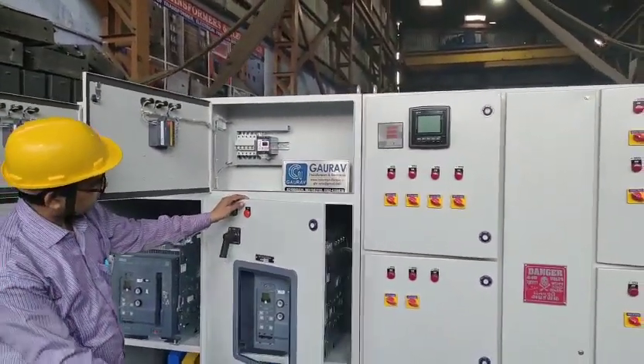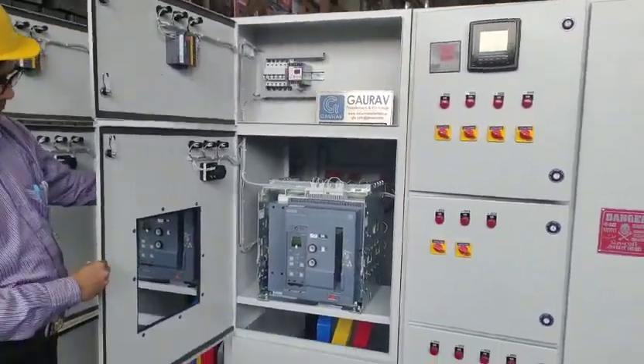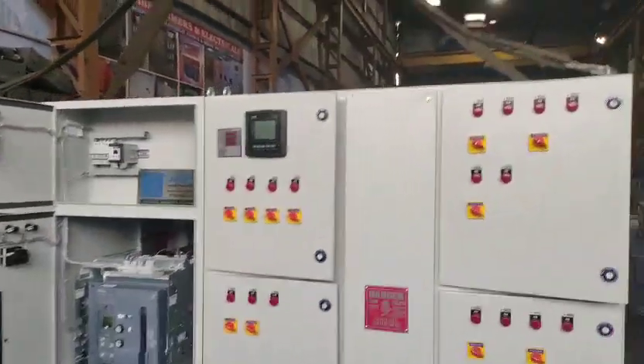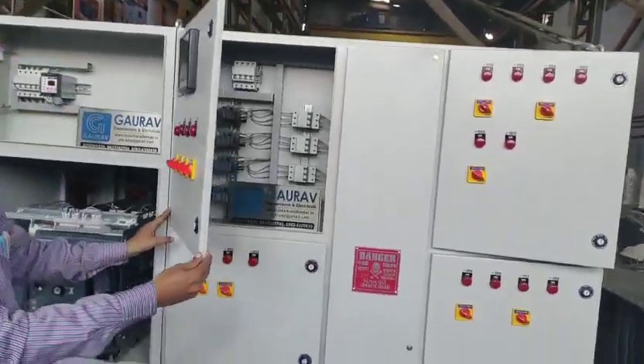The main transformer has a relay. This is the common outgoing. This is the power factor relay. This is a 600 kVAr power factor panel.